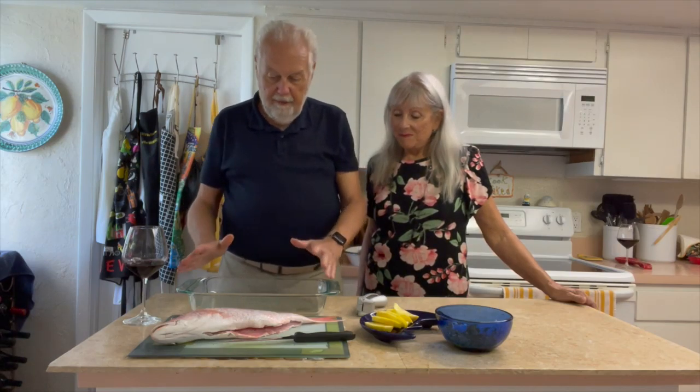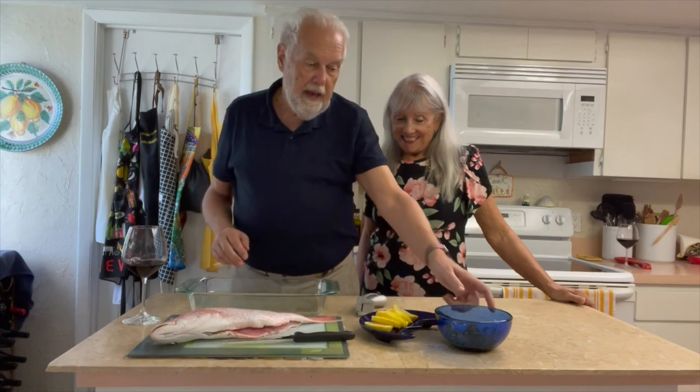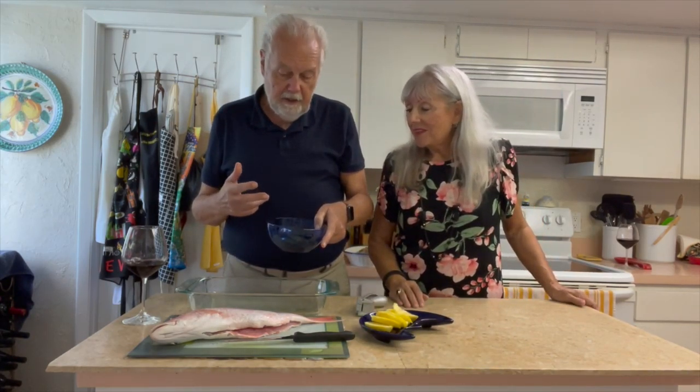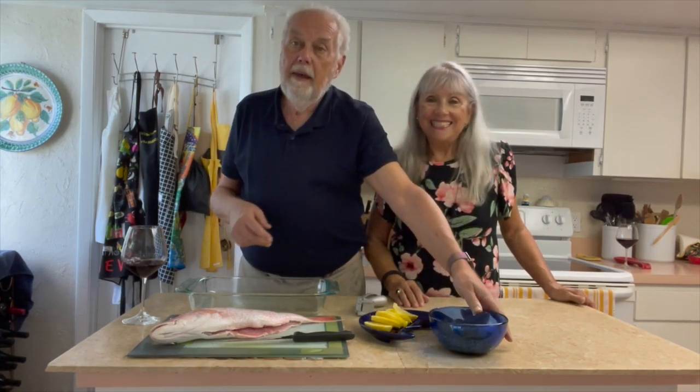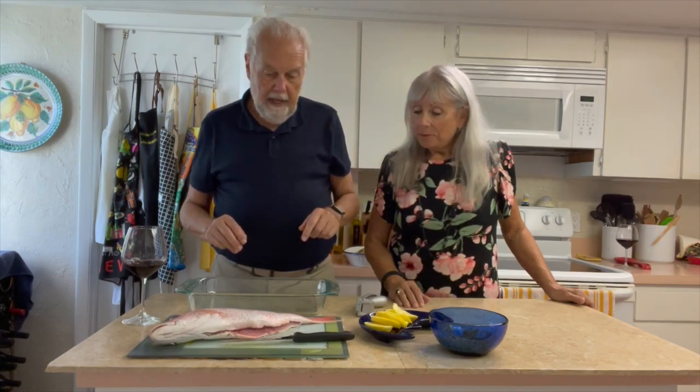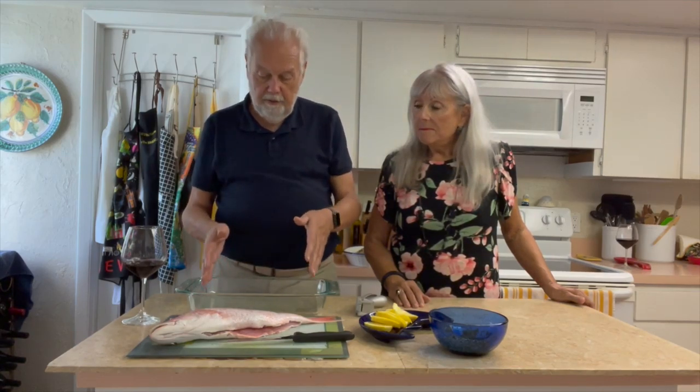We have a glass baking dish with a little bit of olive oil on the bottom. We have a tapenade — a mixture made of soy sauce, garlic, and ginger — and we mix that up. We're going to baste it inside and a little bit on the outside with that. Then we'll probably cut the head and tail off so it fits in our pan, put it in, and bake it at 450 degrees for 20 to 25 minutes until it's cooked through.